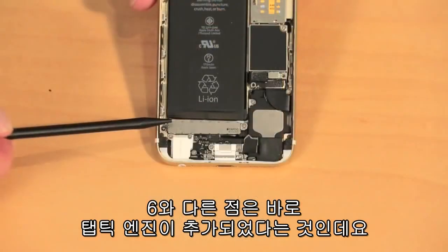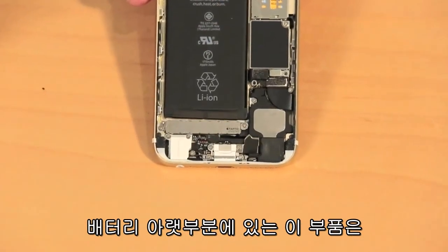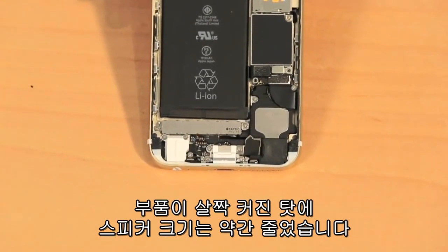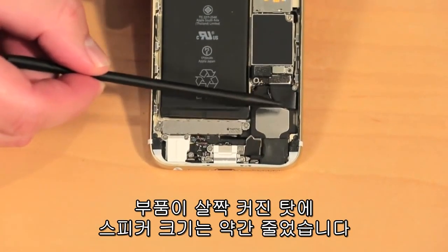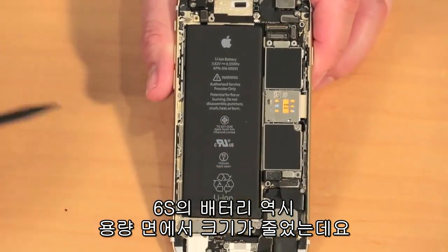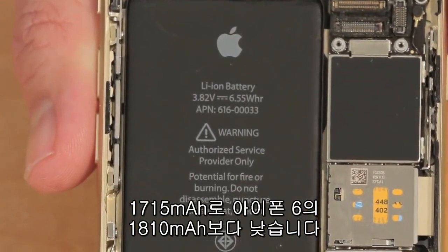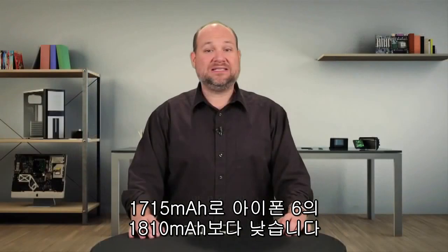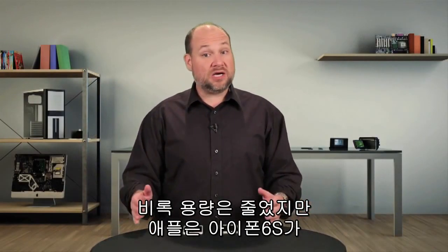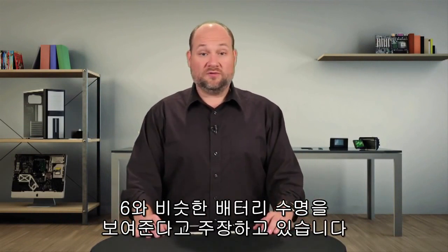One change we can see is Apple's new Taptic Engine. Sitting below the battery, it replaces the older phone's vibration mechanism and is slightly larger, which means the speaker next to it needed to be just a bit smaller. Also smaller, at least in terms of capacity, is the 6S's battery, which is rated at 1,715 milliamp hours compared to the 6's 1,810 milliamp hours. Despite this reduction, Apple claims battery life on the 6S will be the same as it was on the older phone.